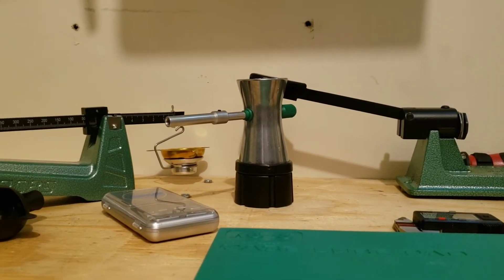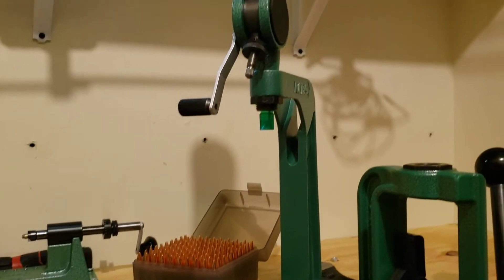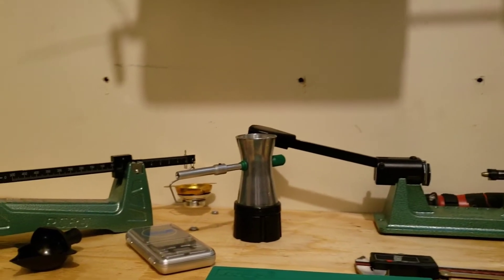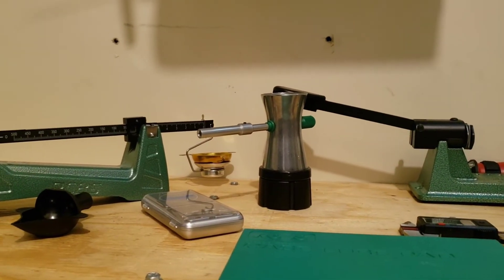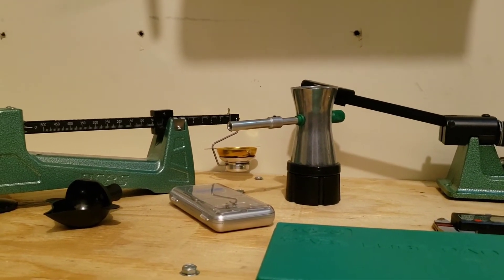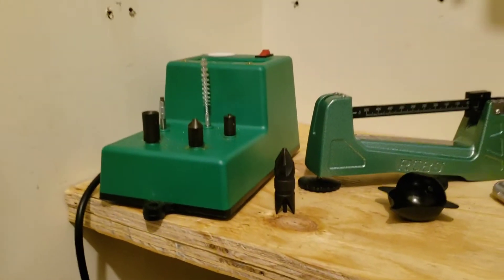That silver hourglass-looking thing right there is a powder trickler. When using the powder thrower, you want to throw slightly under the charge you want to reach, then use the powder trickler to slowly trickle powder into the tray and bring it up to exactly where you want to be.